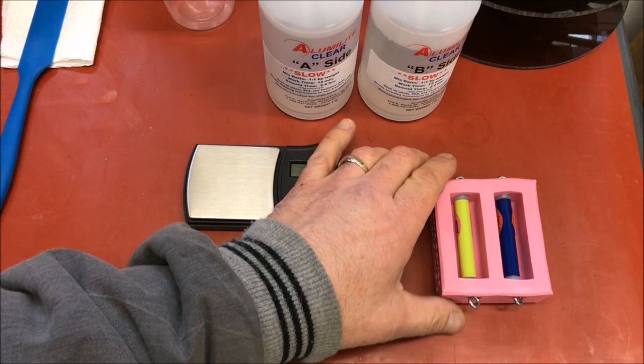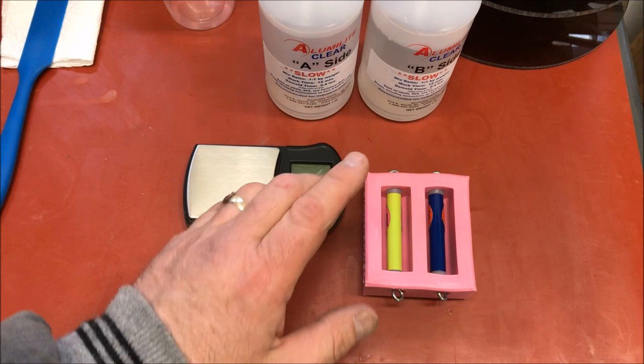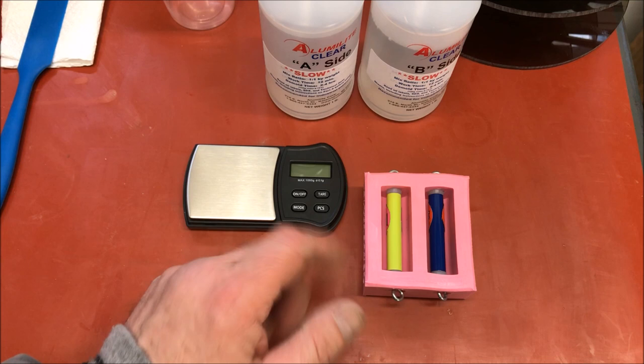I'm going ahead and putting my blanks into a mold. This really isn't a casting video, so I'm not going to go through the entire casting process. I'm going to get these in the pressure pot and I'll come back and show them to you when they're finished.